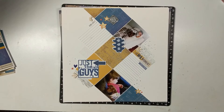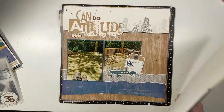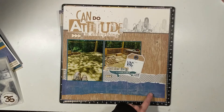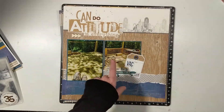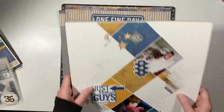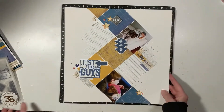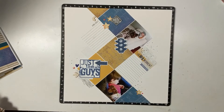I will have all the product information listed below, so if you see anything that you like, you can come shop with me — I am a consultant. You can buy the stamp individually, you can buy the pattern paper individually, you can buy the pattern paper with the sticker sheet, you can buy just the coordinating cardstock, and you can buy the wood veneer separately. I've stated this in all the videos I filmed creating each of these layouts.